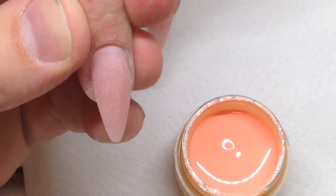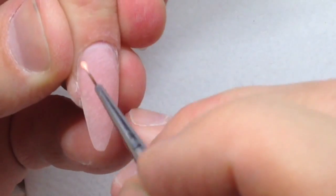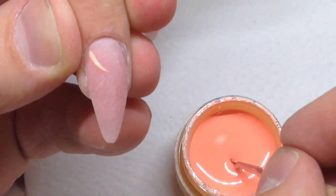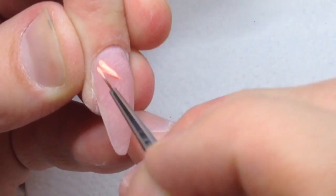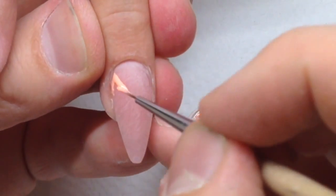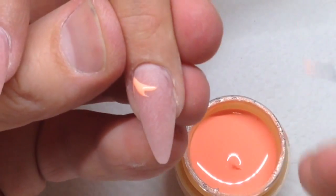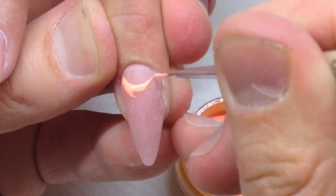Hello, my friends and subscribers. My name is Alexander Stepanov and today I'll be showing you how to create a fantastic, tropical, elegant nail art design. As you can see, I'm working with Connie gel paint and I'm creating the half moon on this nail.